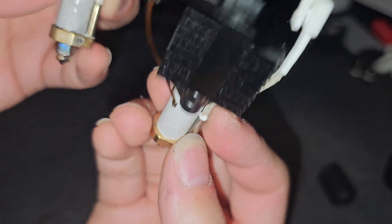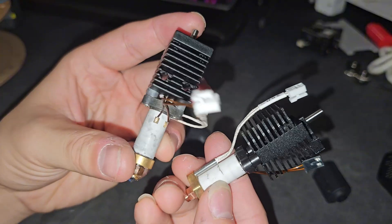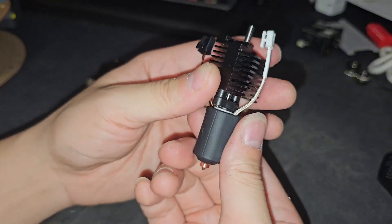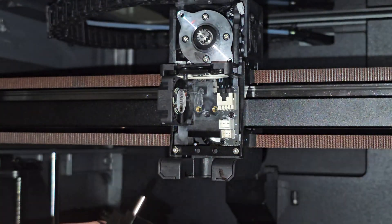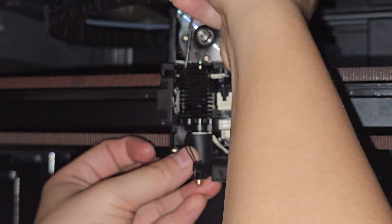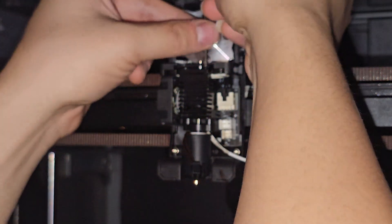The main visible difference is the connector color — the new one has a black connector and the original has a white connector, but functionally they appear very similar. To install, do everything in reverse. Make sure the two screw holes are facing toward you and that the wire has somewhere to come out. Place it and screw in the top screw first to secure it. Even though the holes are slightly larger, it still fits. Don't over-tighten — tighten both screws evenly so the hot end is level for a better first layer.